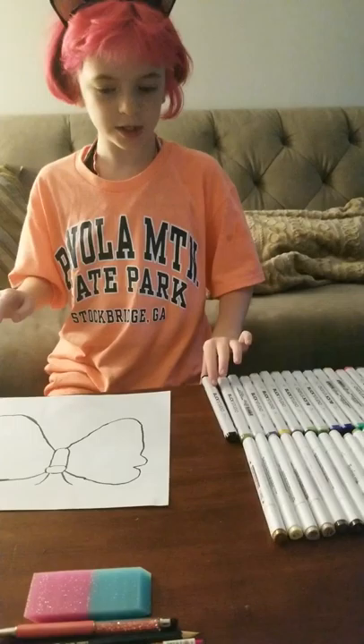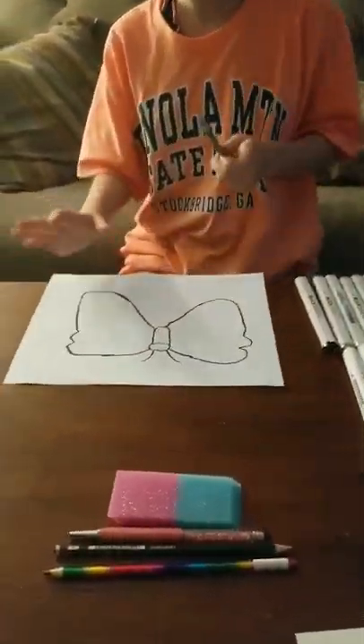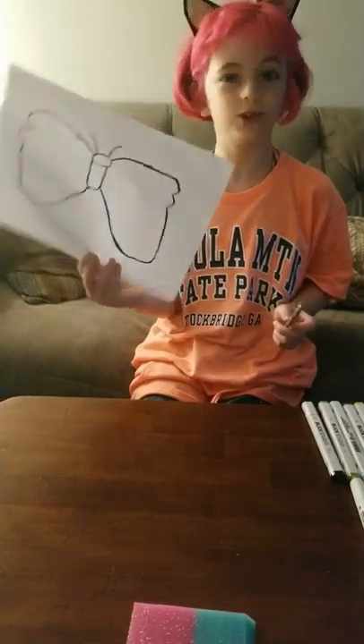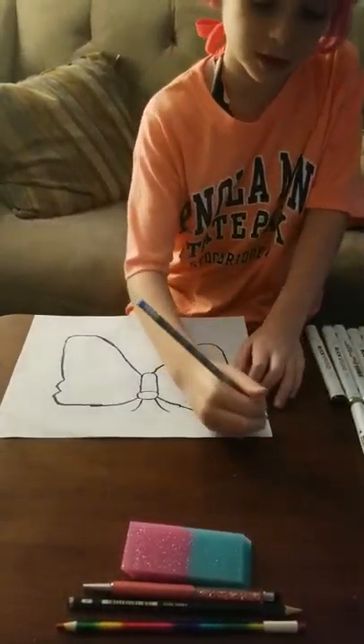You might also want to sign your initials at the edge of the paper so this doesn't get lost. And if it goes on display, then you and other people can know it's yours.